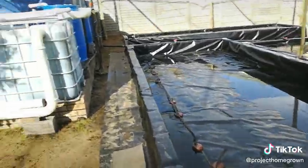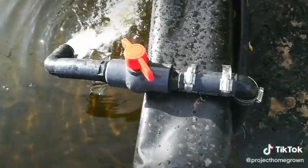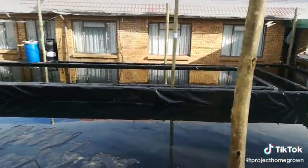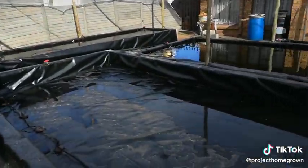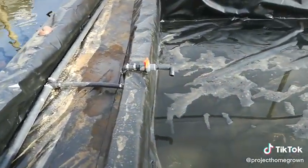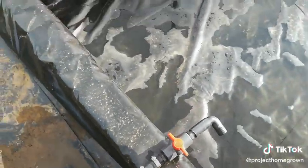I went ahead and plumbed up all the water supplies to all of the beds — one, two, three, four, five at the back, and six. All six grow beds now have their own independent water supply that can be regulated. This one is turned off at the moment.